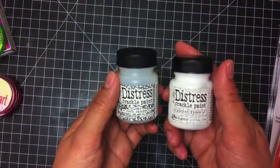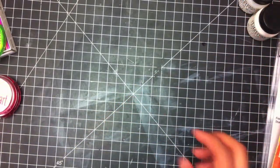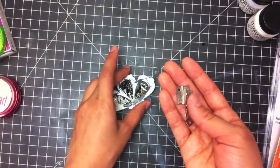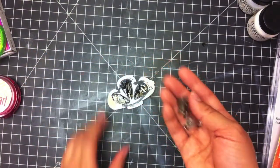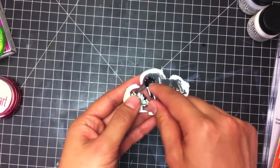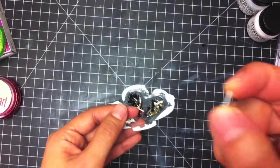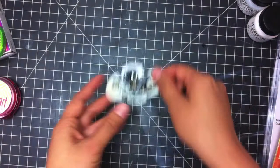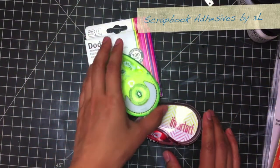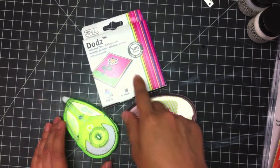Some Distress Crackle Paint in Clear Rock Candy and in Picket Fence. Some Crafty Hinges — these ones are from Close to My Heart, but I'm sure you can find them in your hardware store. Some brads — these are from Basel, their 3mm — I like them because they are long so they'll be perfect for the project. And adhesives: I have my Scrapbook Adhesives by 3L, my stick adhesive, the permanent and repositionable dots, and some Dodz.